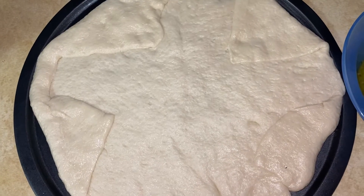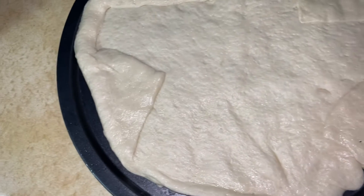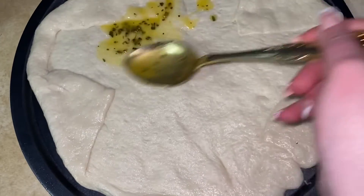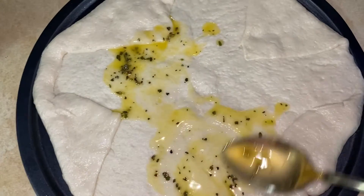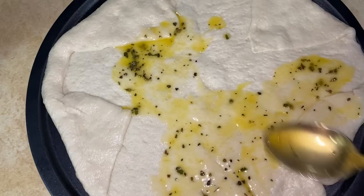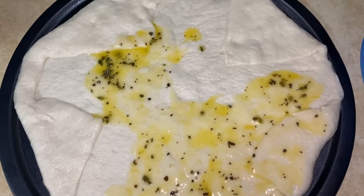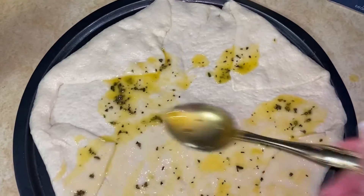I'm trying to do everything one-handed, which is so hard. This is my pizza dough — I had to fold the edges over because it was square. That little butter sauce I made earlier I'm just gonna put on here and start rubbing it around. This is gonna add some flavor to the crust. These little store-bought crusts, they're just not that good, I'm gonna be honest.